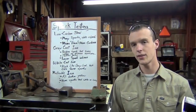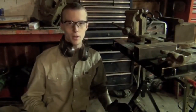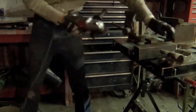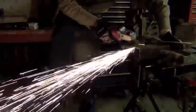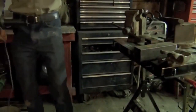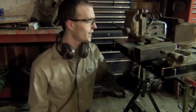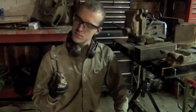I guess we should just spark test this stuff. So this is going to be low carbon steel. I've dimmed the lights in here so that hopefully these sparks will show up a little bit better on camera. This is going to be the test off of which we base our comparisons to every other kind of metal here. Those sparks were bright in color and large in number — that's your low carbon steel.